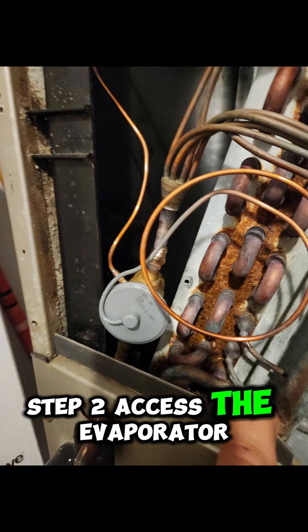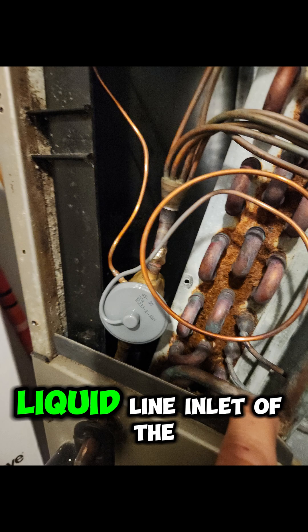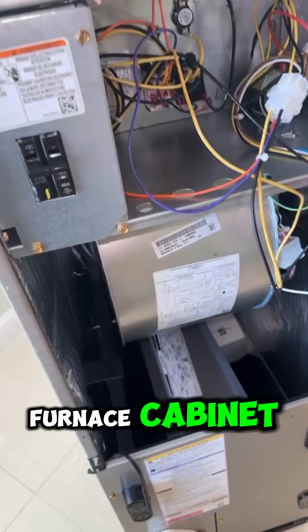Step 2: access the evaporator coil. The TXV or piston is usually located inside the liquid line inlet of the coil, in the air handler or furnace cabinet.